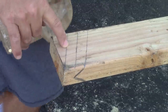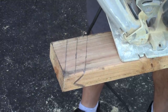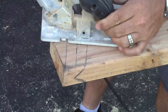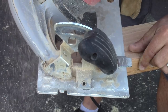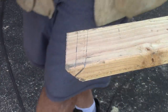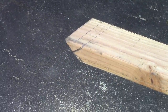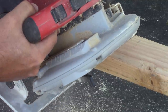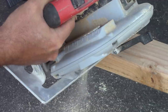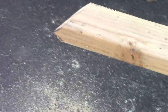The first cut you want to make is your outside plumb line cut. I've got my saw set at 45 degrees — make sure you're cutting on the 45 on the table. You want to cut the outside first, otherwise you're going to lose your lines. My next cut is going to be the inside line.